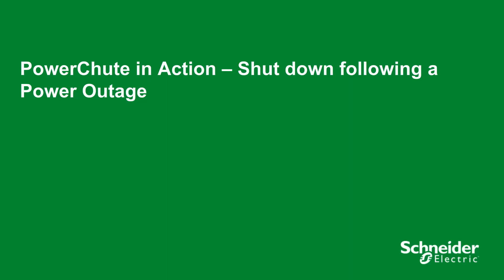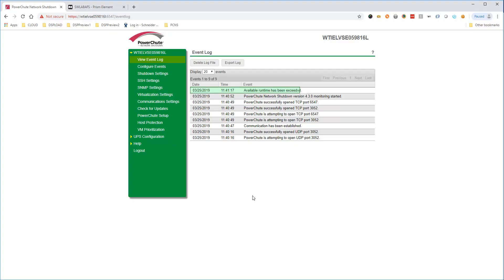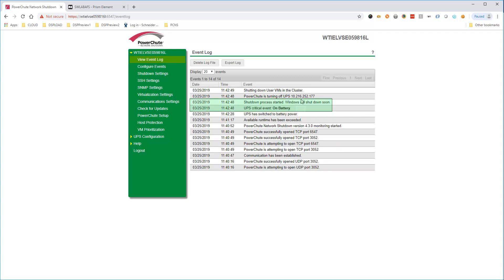We will trigger a power outage on the UPS protecting the Nutanix block to illustrate the shutdown sequence. For the purposes of the demo, we have set a short delay for the on-battery shutdown action. PowerShoot detects the UPS running on battery power, and after the configured delay, the shutdown sequence starts. User VMs are shut down first.